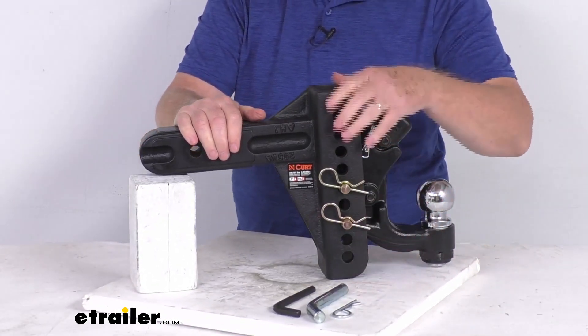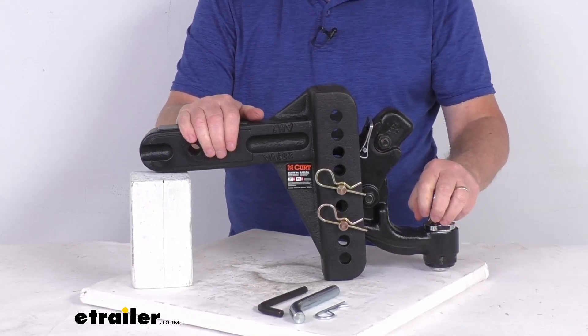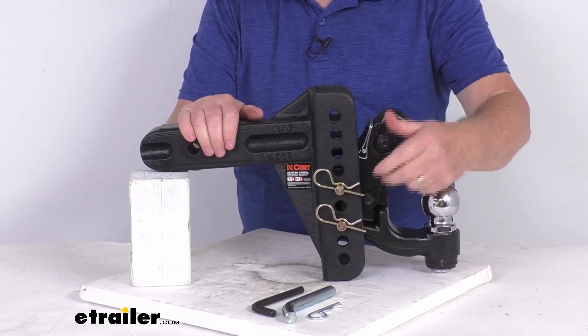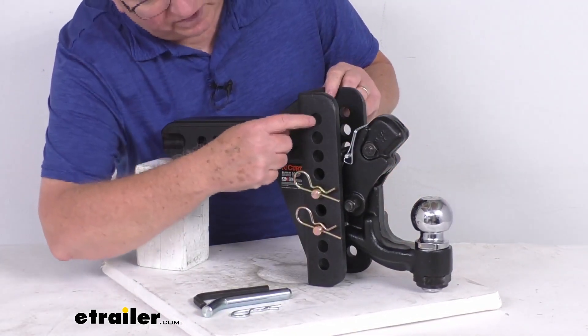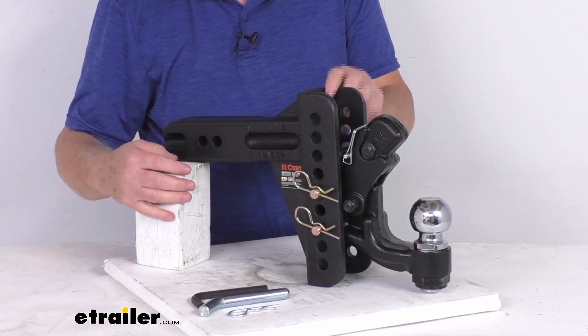This offers adjustable height so it'll let you tow trailers of different heights with the same vehicle. The Pintle hook and hitch ball combo slides up or down along this channel — you can see all the adjustment holes — and then you secure it in place with two pins and clips. Those holes are one inch apart center to center, giving you one inch incremental height adjustment.